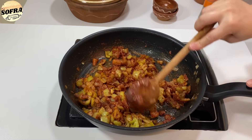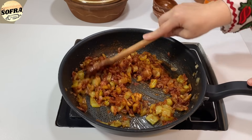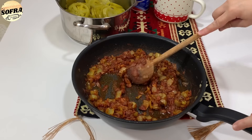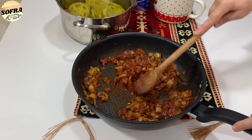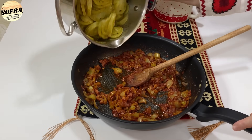Pasi e kemi masën gati, i hedhim domatet e ziera dhe të kullurara tek specat e skuqura dhe qepët. Hedhim domatet e ziera mbi të gjithë masën.